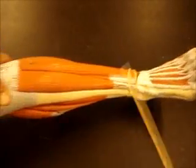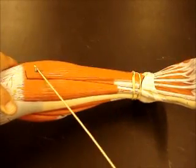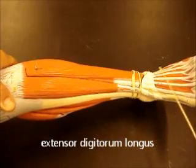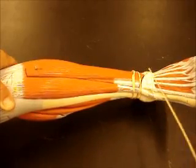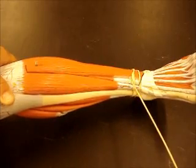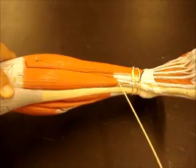So tibialis anterior, extensor hallucis longus going to the big toe. Then right next to the extensor hallucis longus, we have the extensor for the digits — extensor digitorum longus. And you can see that extensor hallucis longus is right in between extensor digitorum longus and tibialis anterior.